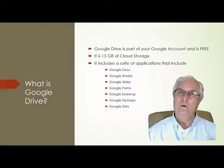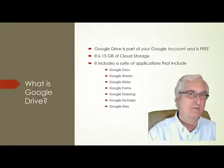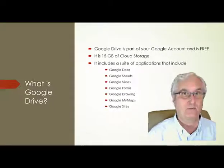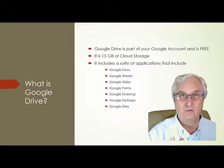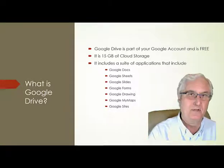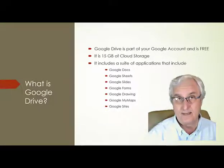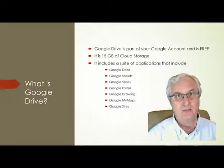So what is Google Drive? Well, Google Drive is, first of all, 15 gigabytes of cloud storage. With your Google account, you have 15 gigabytes of storage in the cloud where you can store data. But it doesn't stop there — it also includes a suite of software with lots of things that you can do.